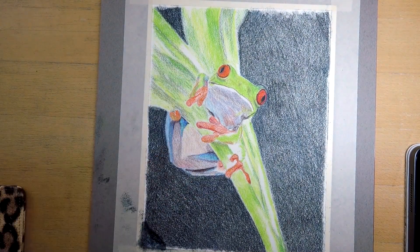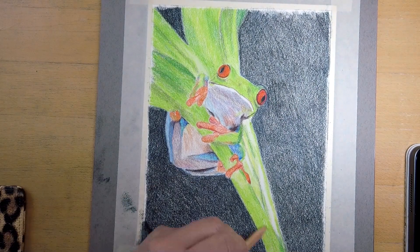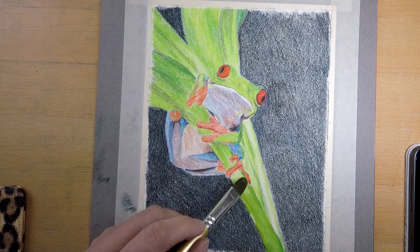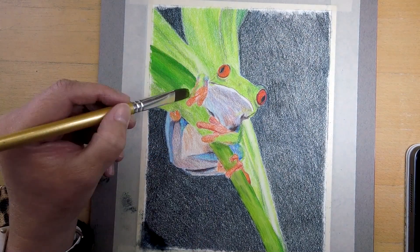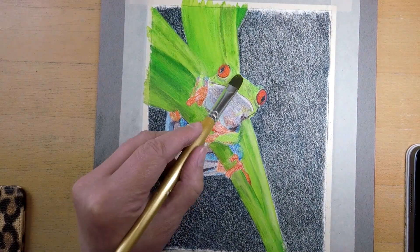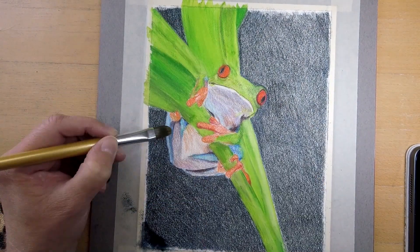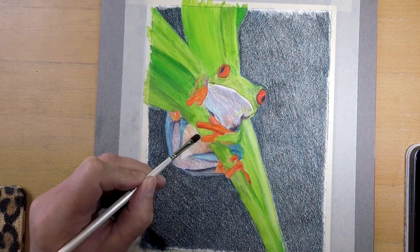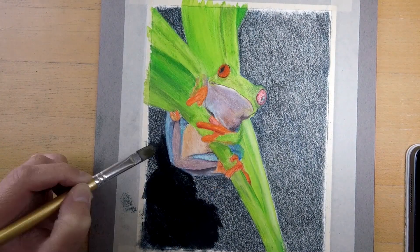Are you ready for some magic? I took the odorless mineral spirit and a cheap but kind of sturdy brush — too soft and too hard both won't work. This is a synthetic one made for acrylics. Look how intense and beautiful the piece already gets — no colored pencil strokes visible anymore. And of course clean your brush between colors. The blending on the black background really made me sing. What a wonderful experience.